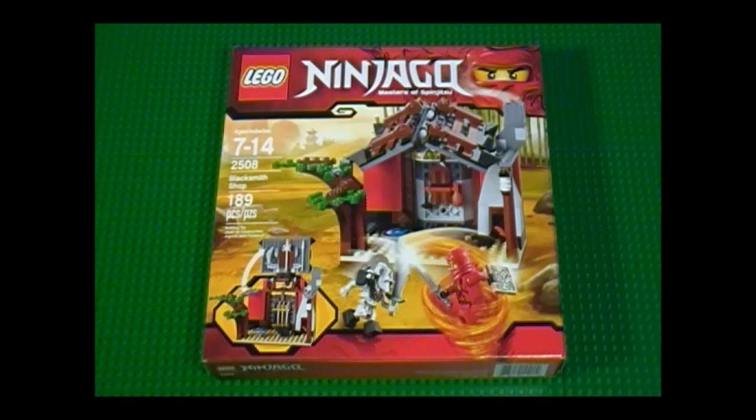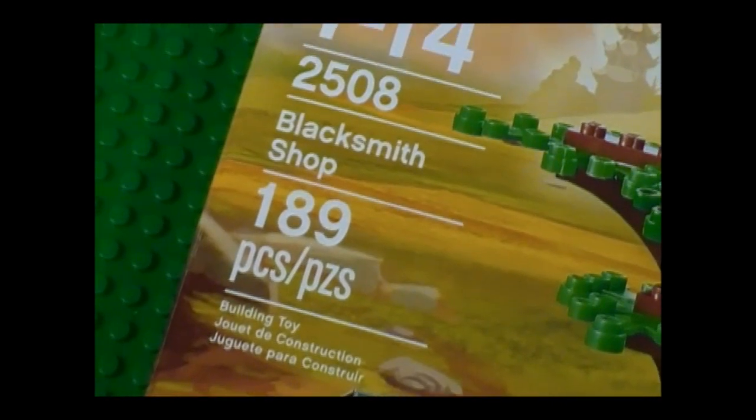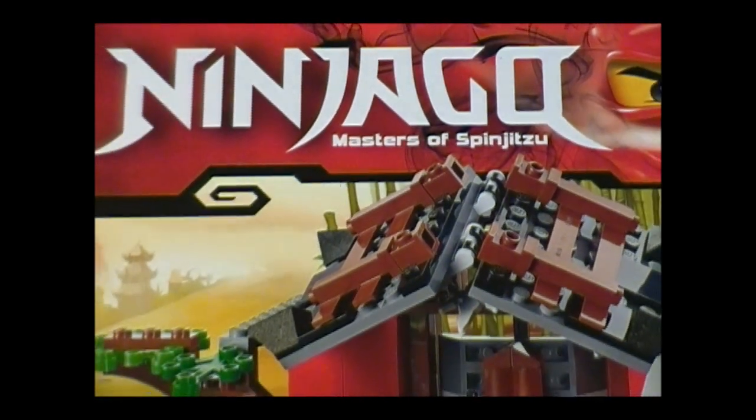Hello everyone, and welcome to the Brick Formula review of LEGO Set 2508, Blacksmith Shop. It has 189 pieces for ages 7 to 14, and it's from the Ninjago series, Masters of Spinjitzu. This set retails for $19.99.